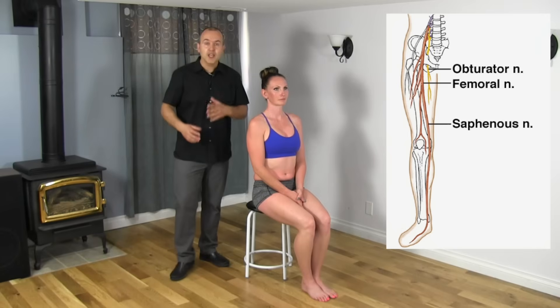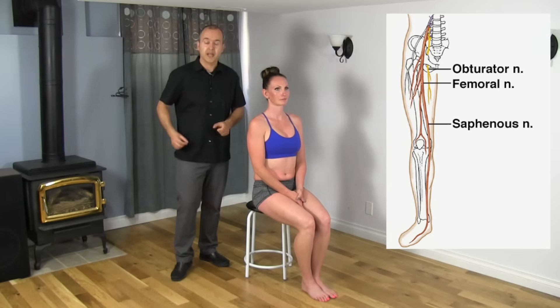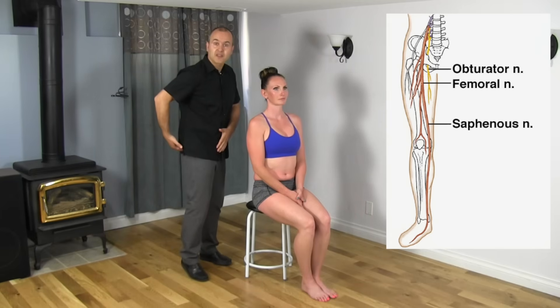Why this is important is because if there's a compression or an injury to this nerve, you may experience symptoms in two different areas or in one area. You might have a burning or a bit of pain here, but you also may have symptoms here.